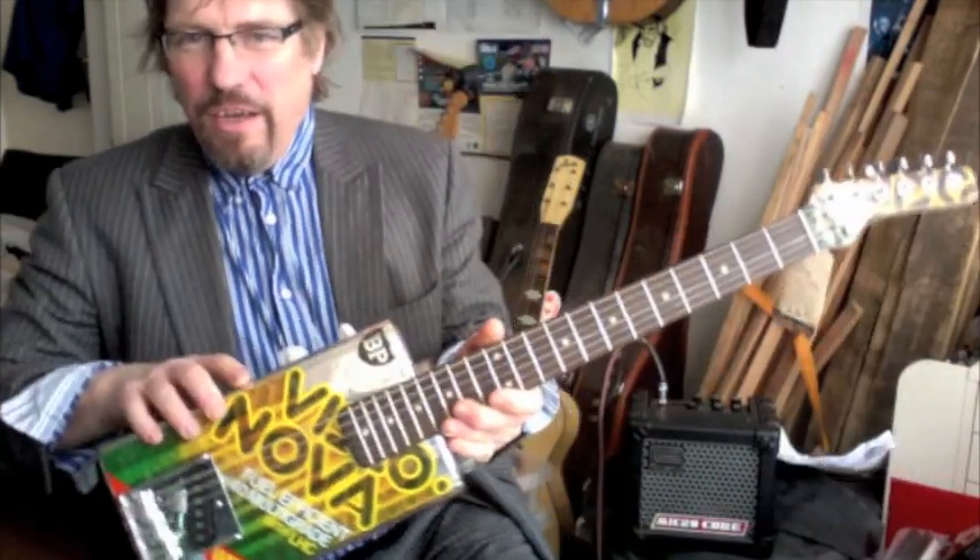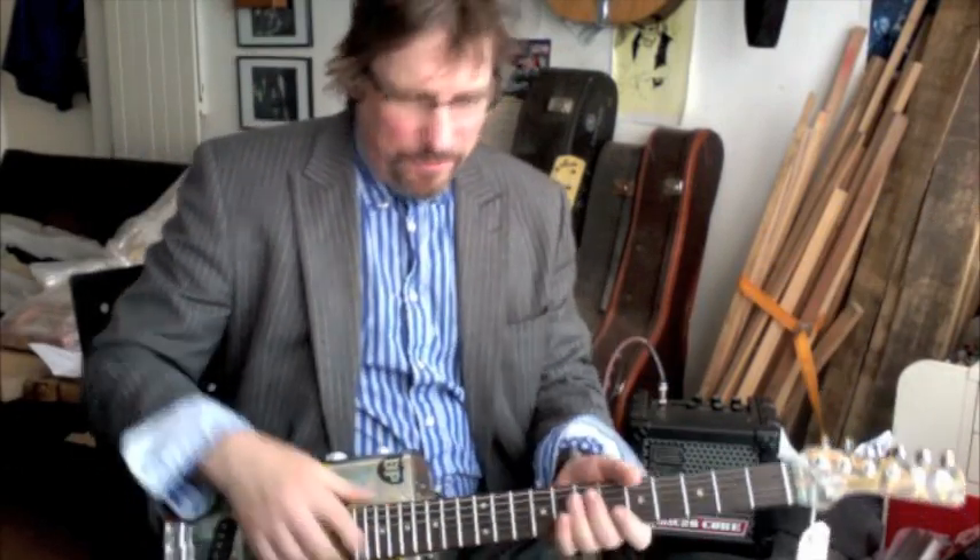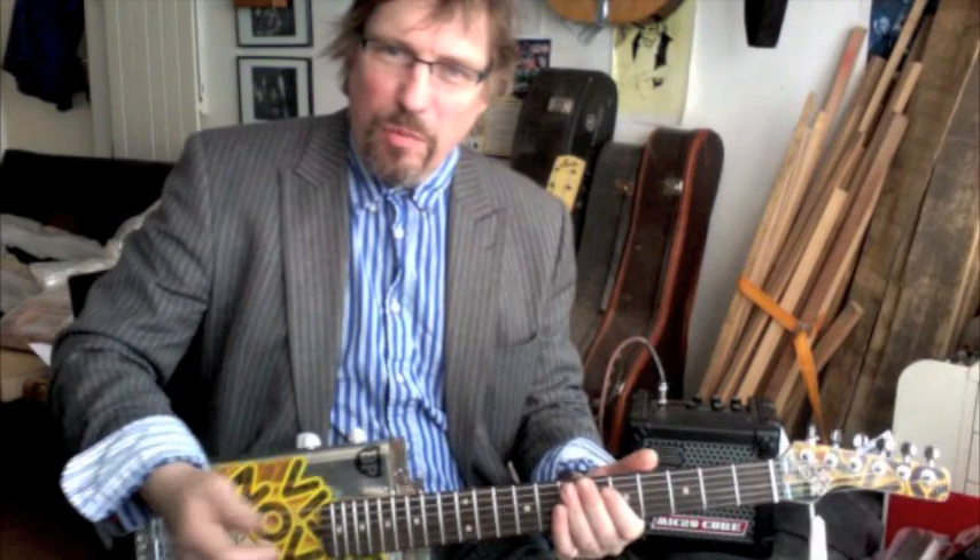Here we have an oil can guitar - regular six string, telly-style neck with a single pickup, and it's got plenty of twang.